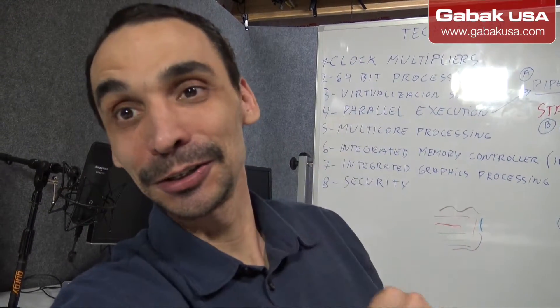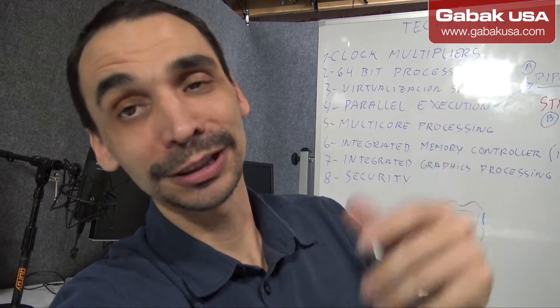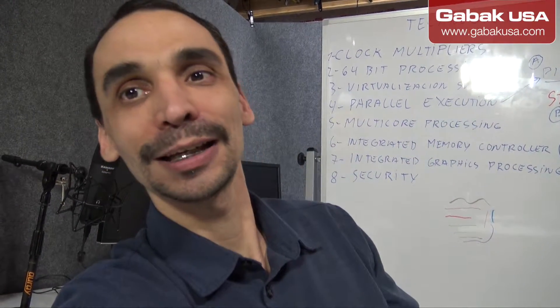maybe you want to do the same thing in your house, maybe in your basement or wherever, and you don't want to hear all the noise all the time — so this is for you. I'm going to show you my first impressions, and later on when I have a few more things I will start installing all my servers and we will see the result in another video. Let me know what you think in the comment section below.